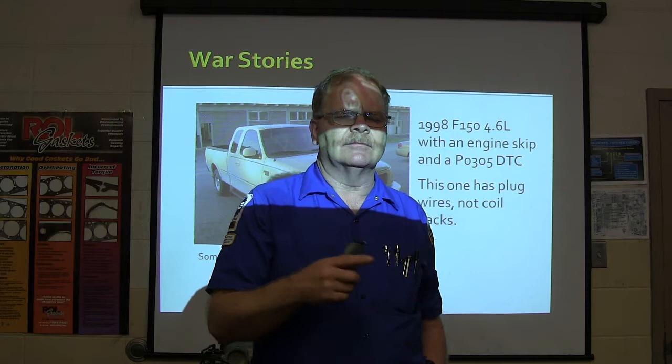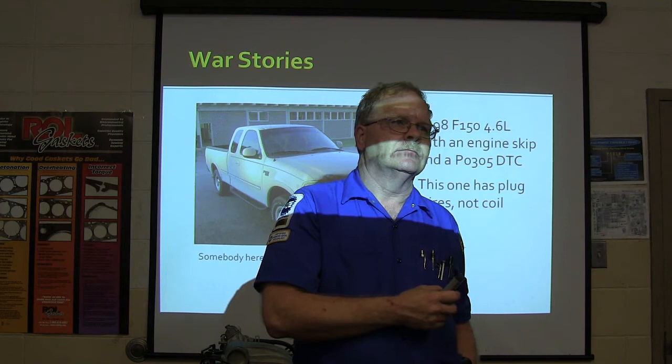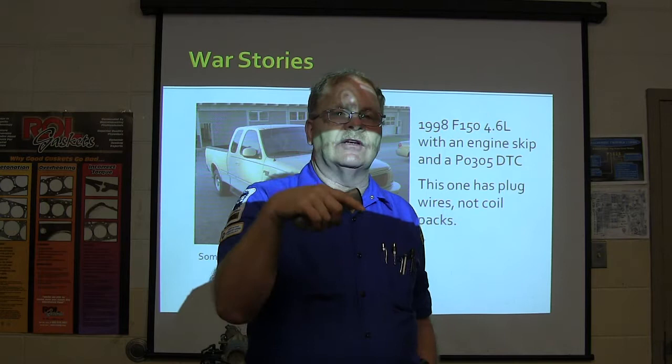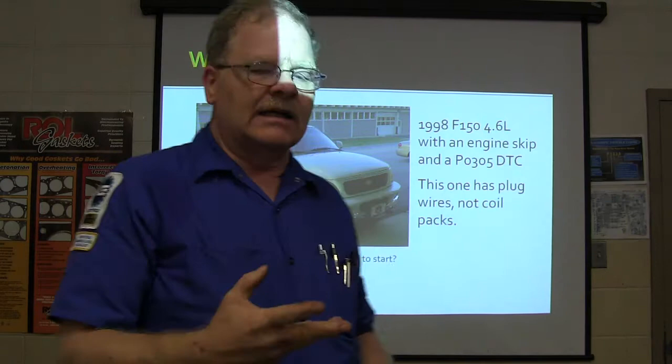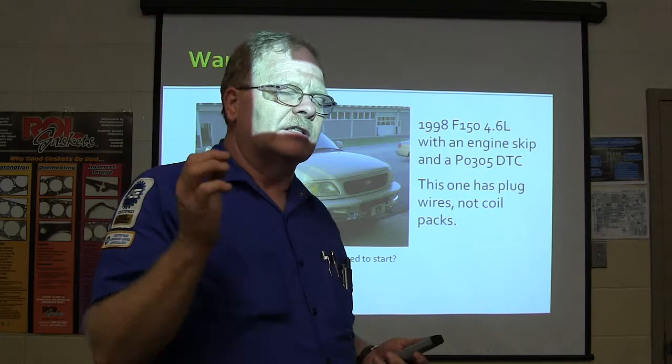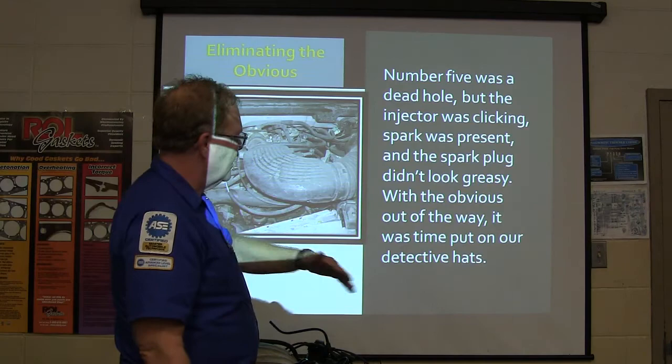So I'm looking at the fact that we got that. What else might cause that - besides an injector? How are you going to determine if the injector is a problem? You can run the little machine, pressure it up, see if it's delivering fuel. Put your stethoscope on and see if the injector is clicking, or use the little orange pistol grip thing - it flashes a lot when it hears a click. A clicking injector doesn't mean it's delivering fuel, though. Number five was a dead hole - injector was clicking, spark was present, spark plug didn't look greasy. Obvious causes eliminated - time to put on the detective hat.